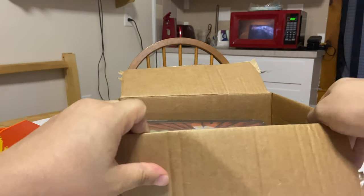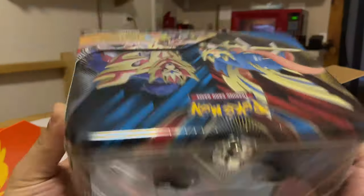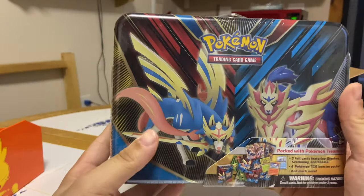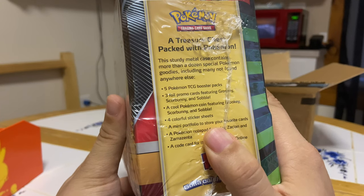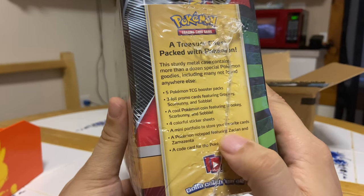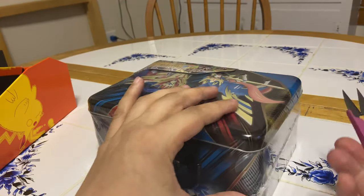Oh, this is different than a tin — it's kind of a lunch box! This is more than what I was expecting. I thought it was going to be a smaller tin with five packs, but this is actually a big surprise. I can't believe he actually sent this to me. It has five booster packs, three promo cards, a coin, a sticker sheet, a portfolio, and a notepad. Let's get this started and open it up!